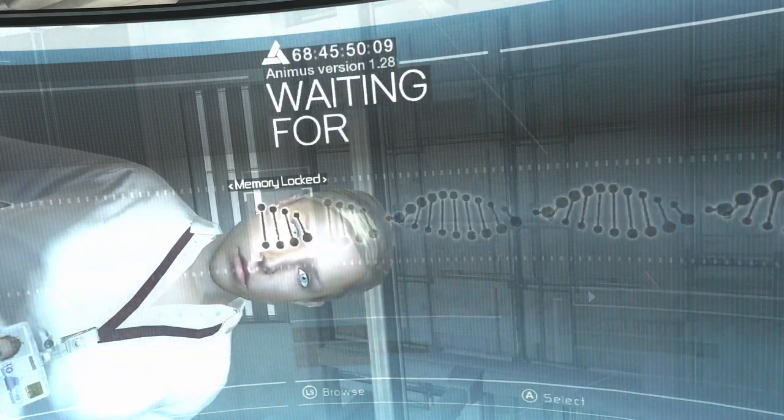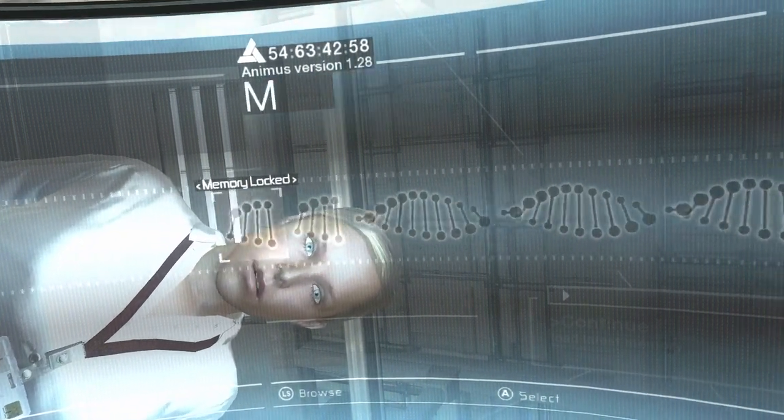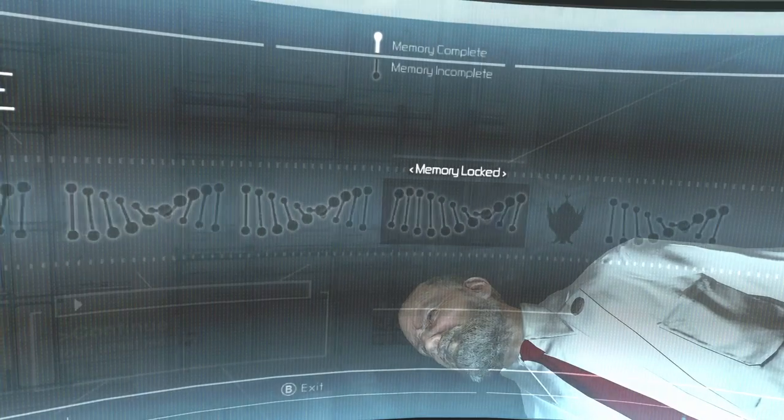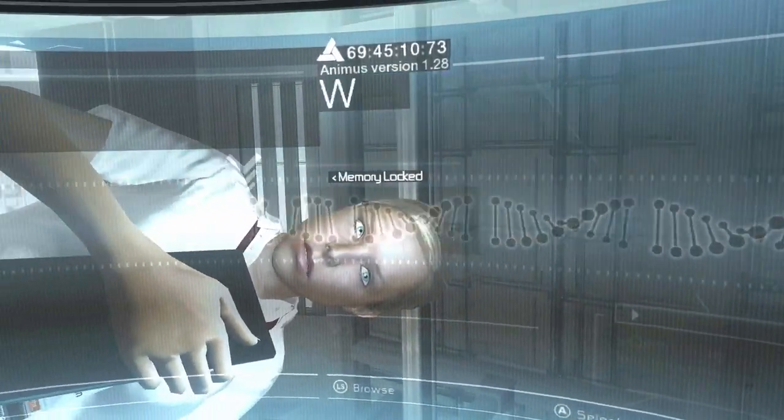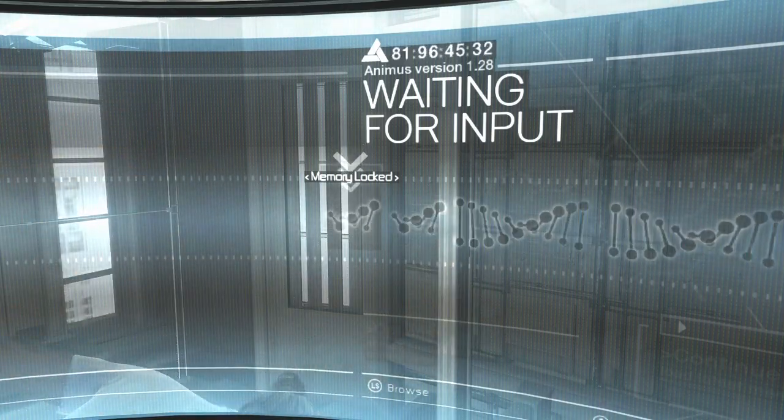So how do we fix it? We find a memory you can synchronize with, and we move forward from there. You'll get used to it. This is the closest we can get, so it's where we'll have to start. I'm uploading the tutorial program now.